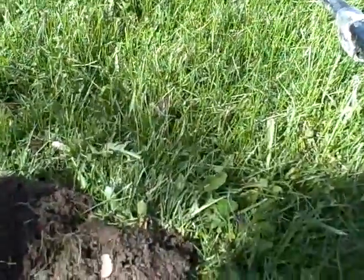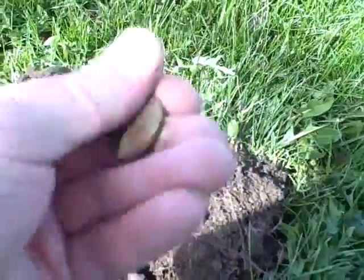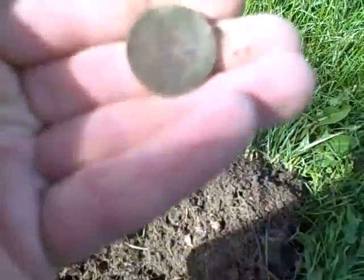It's Wednesday afternoon, about quarter to four. I've been out here 15 minutes. First coin is a clad quarter.